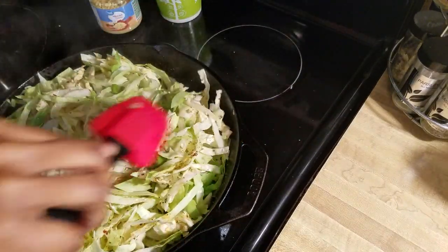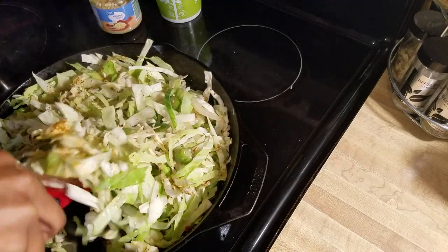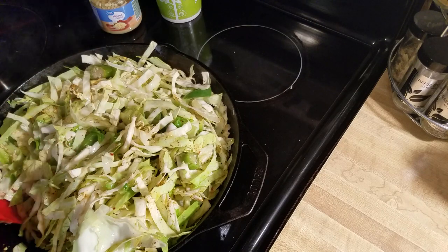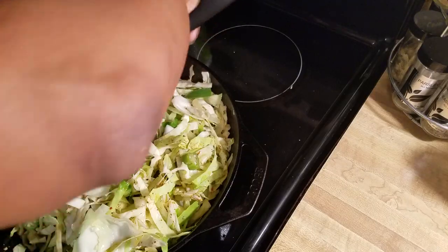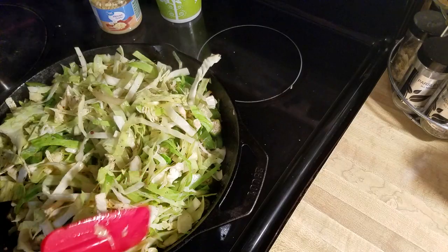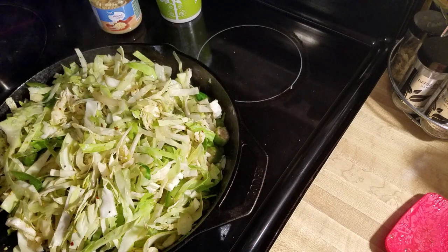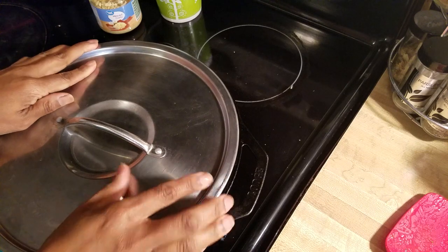Even with no liquid in there besides the oil, it's still looking pretty good. I'm just going to cover it for a few moments and then we'll come back and stir it a little more. Keep in mind you don't have to cook yours in the skillet — you can definitely cook it in a pot, dutch oven, whatever you want.